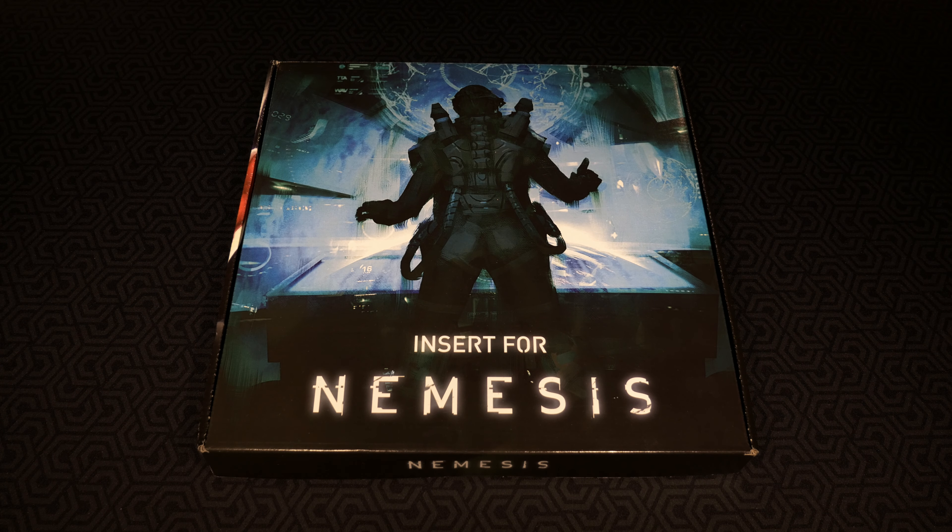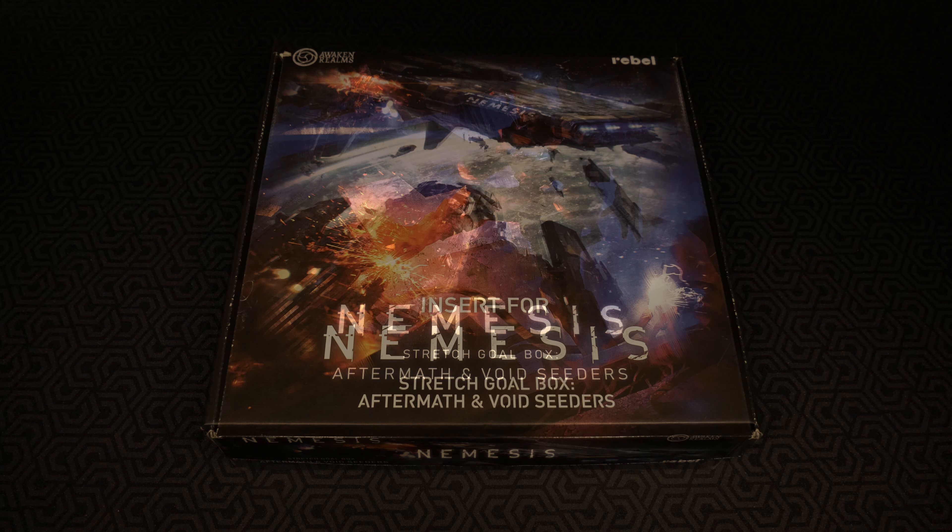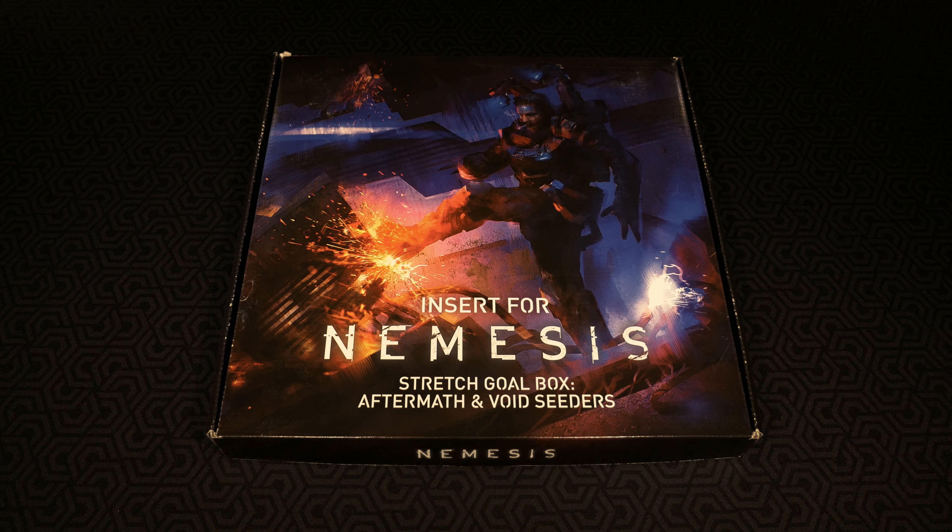This is the insert specific to the Nemesis core game. We're going to go through step by step how to put this entire insert together, then see my current storage solution for Nemesis, and how that changes when placed inside this insert which requires absolutely no glue. Once we get through the core box insert, we'll move to the stretch goal box for Aftermath and Void Seeders. When we're all said and done, I'm really looking forward to seeing what this does for setup and teardown times.